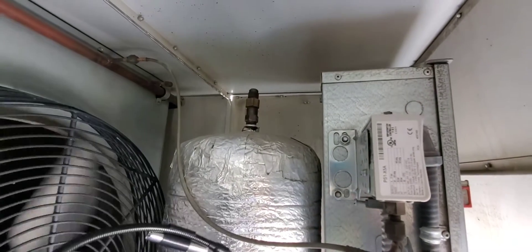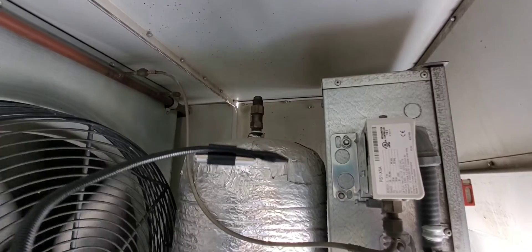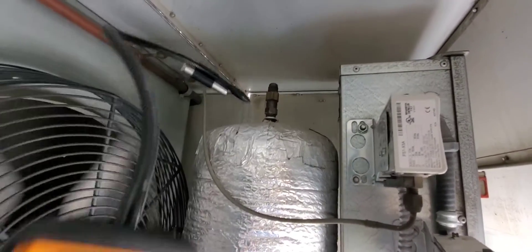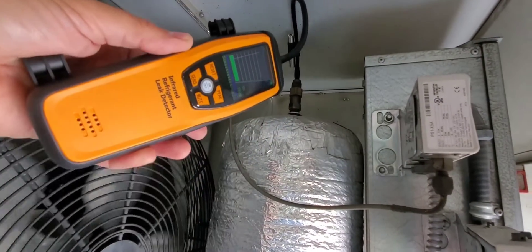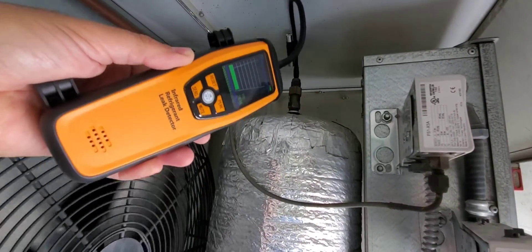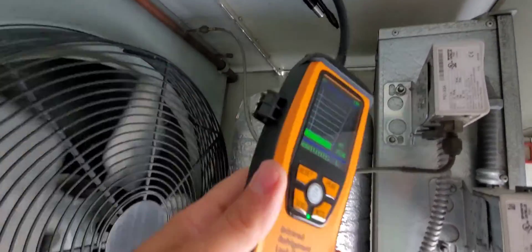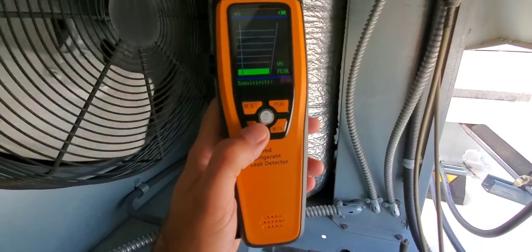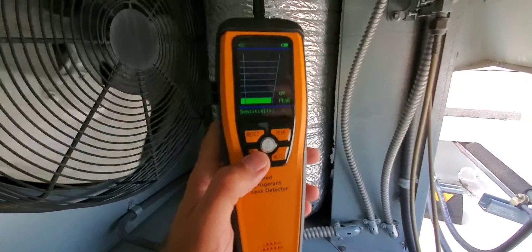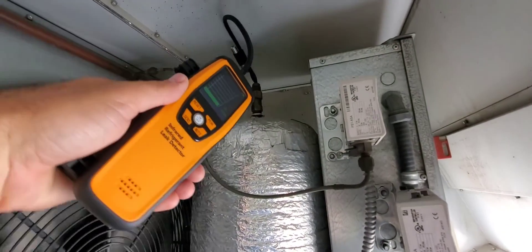These relief valves I found can leak sometimes very slowly — a very slow leak rate. So this is a good test to put the detector here and see what happens, keeping in mind we're on the low setting. Let's try it on the high setting and see what happens. Now on high — no difference.